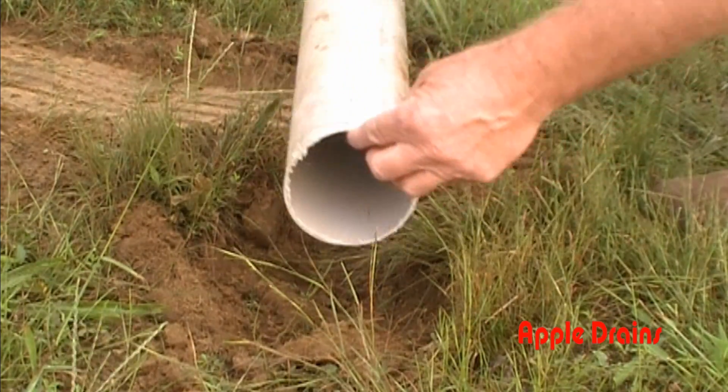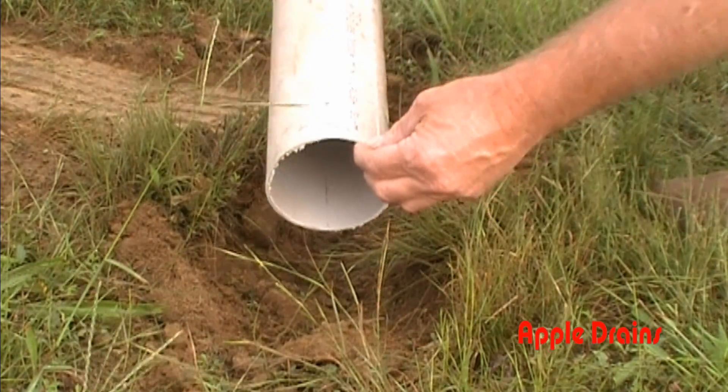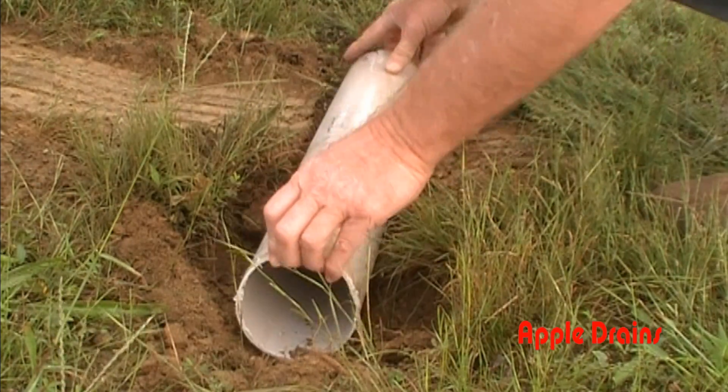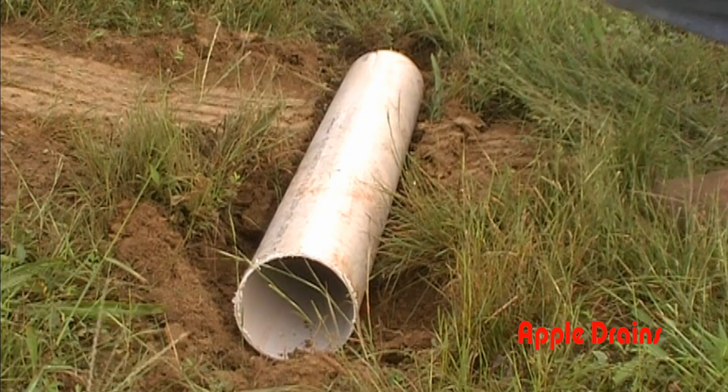This is PVC and it's rated at 3,000-pound crush. We're just going to set it in there — let's take a look.